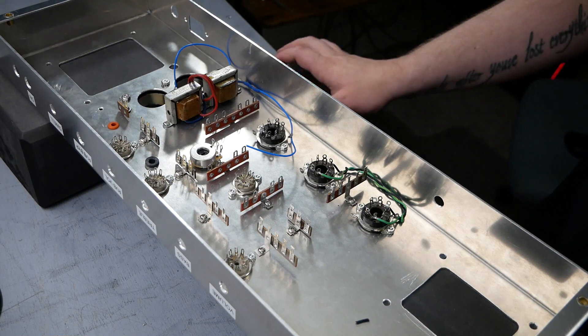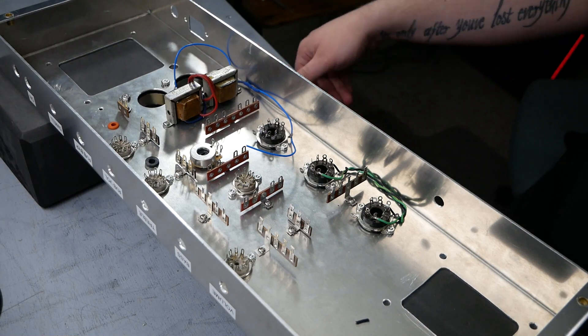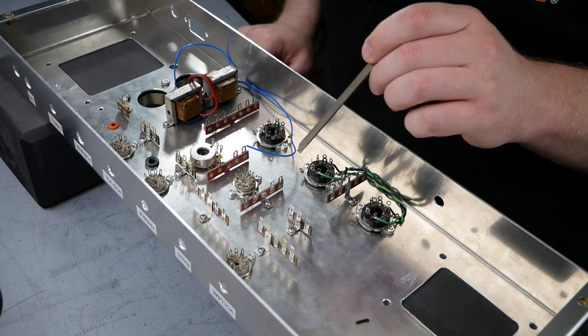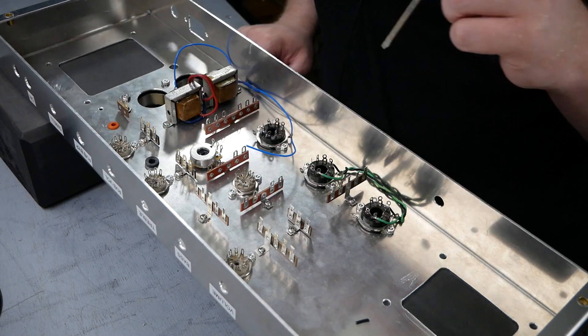We got the heaters wired in for the output tube socket. Now we're going to go up from the output tube socket to the preamp tubes and wire the rest of those in.